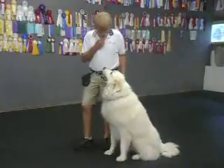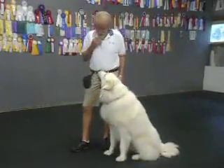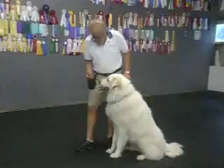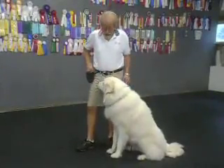Watch. Good. Yes. Now this time — how many times do I say off and take it? Off. Take it. No. Put your feet down. Take it. I don't want to be touched with the mouth or the paw unless I ask. We'll do that again.